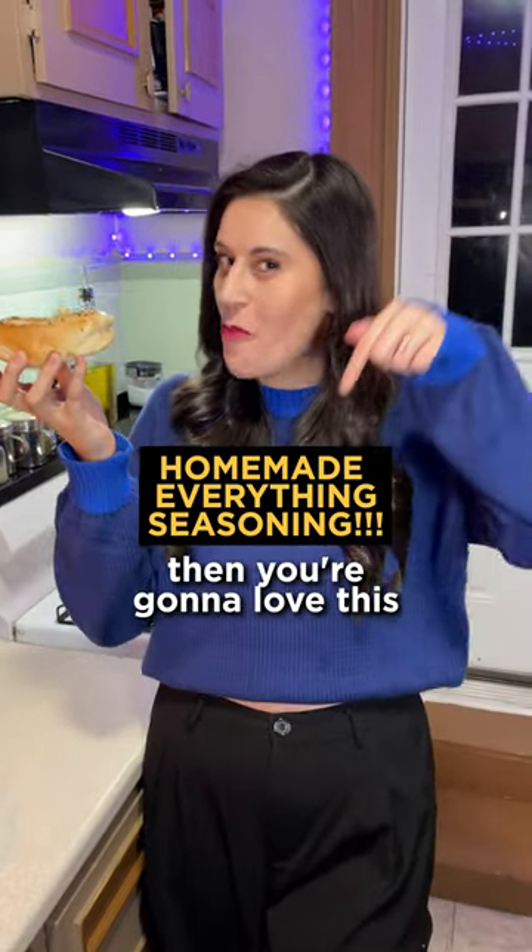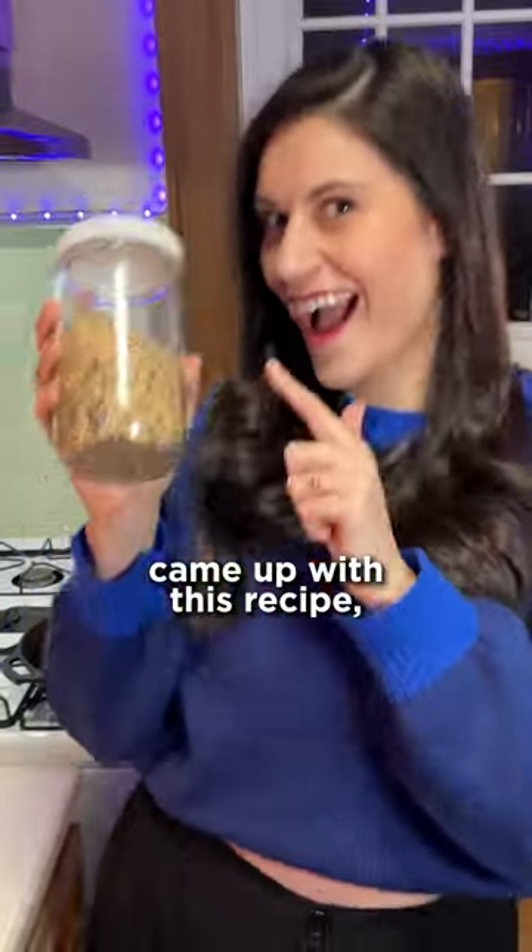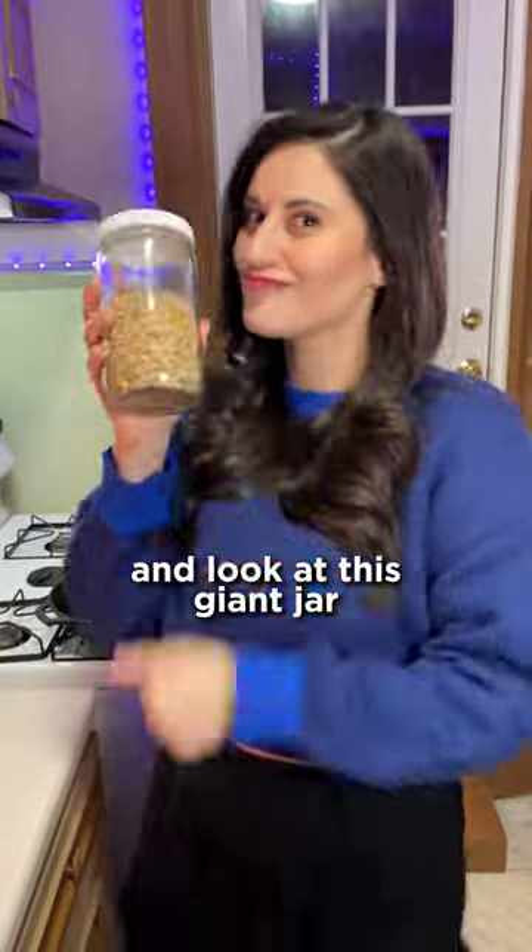If you love everything bagels like me, then you're gonna love this homemade everything seasoning. My husband is the one who came up with this recipe, and look at this giant jar he made for me.